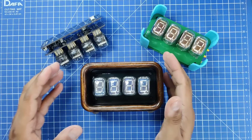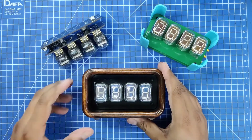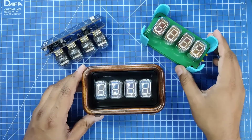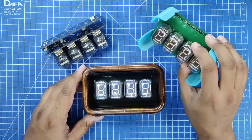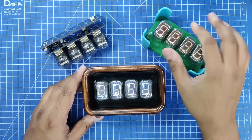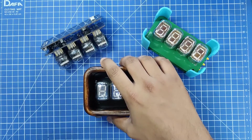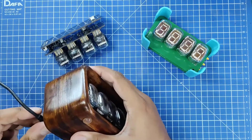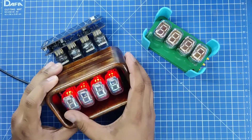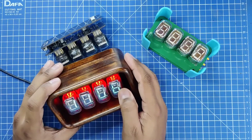Today I want to share this old project I did a couple of years back. This is a VFD clock using the IV-22 tubes, which are former Soviet era tubes I got from Ukraine. The clock has four digits — the primary two digits are for the hour and the secondary two digits are for the minute.